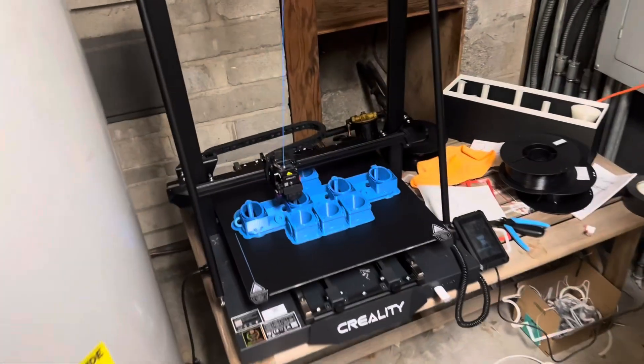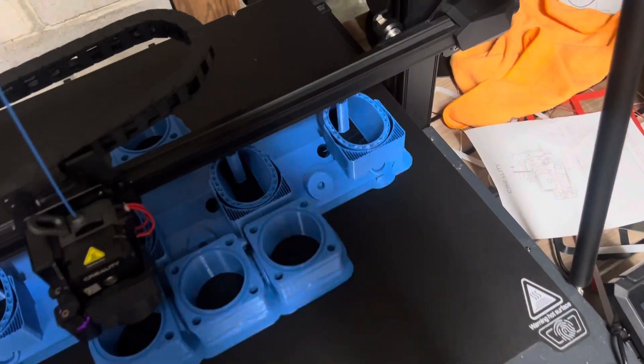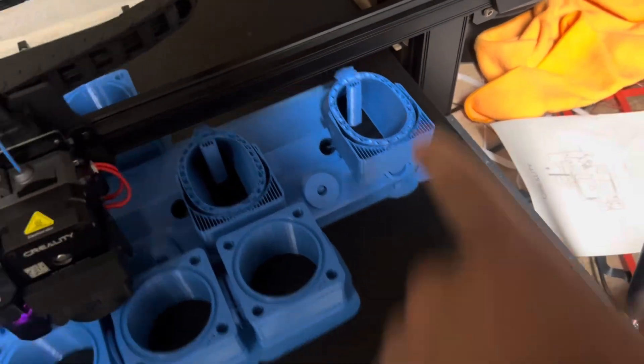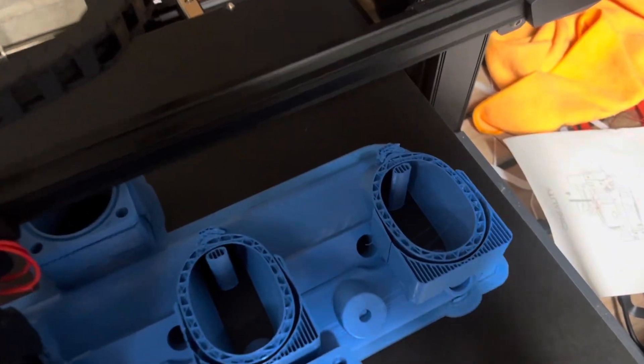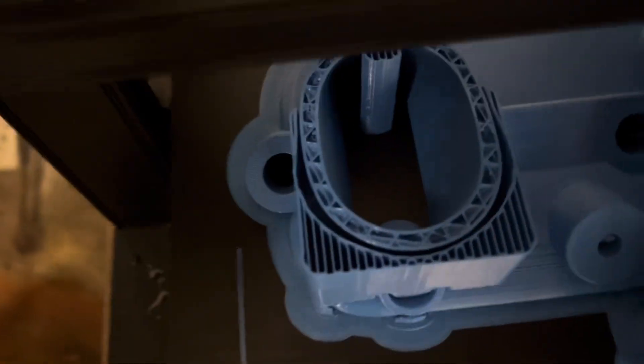I just came out to check on it and the support for this fell — not the one here, but the one in front of it. I'm hoping it recovers. See how messed up it looks compared to that one, but it looks like it's going to recover and pull through.